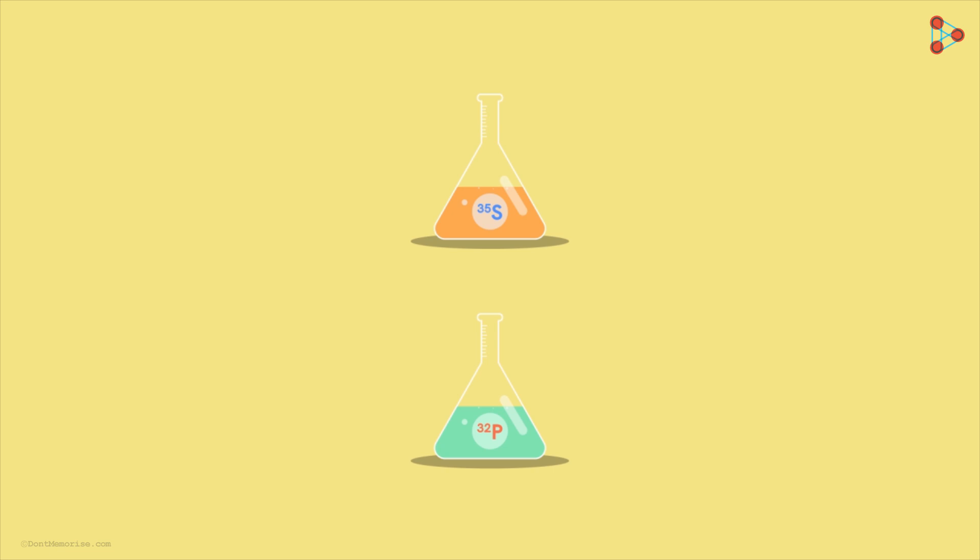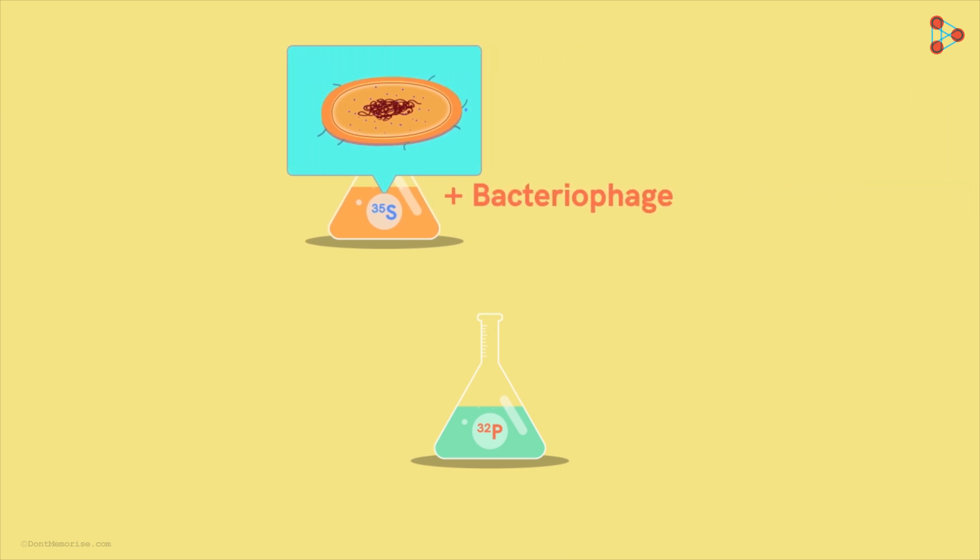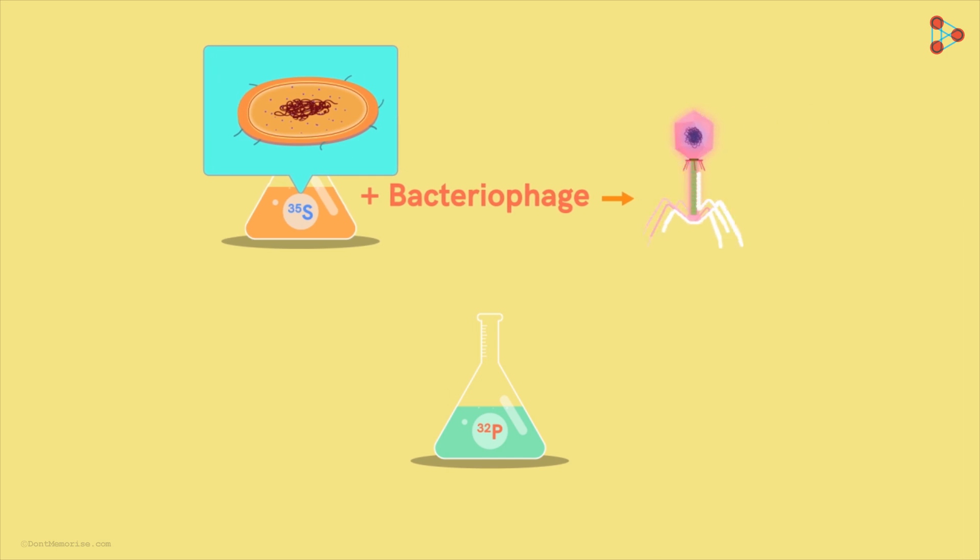One nutrient medium was added with the Sulphur-35 radio-isotope. The bacteria grown in this medium had S35 incorporated into their bodies. When the bacteriophages were allowed to infect these bacteria, S35 got incorporated into the protein coats of these bacteriophages as well, because they are derived from the body of the host bacteria. So their first batch of S35-labelled bacteriophages was ready.